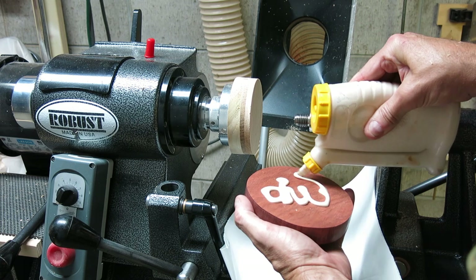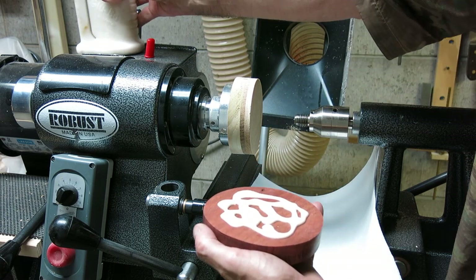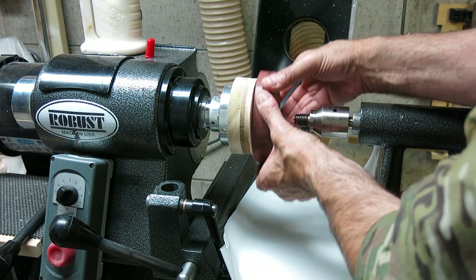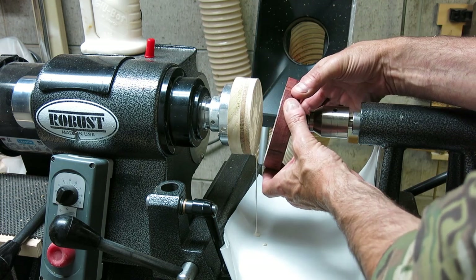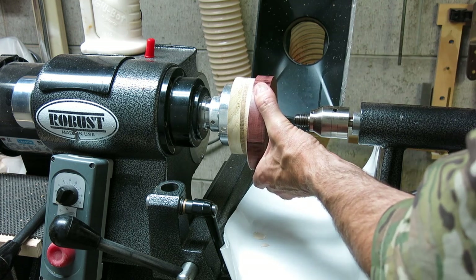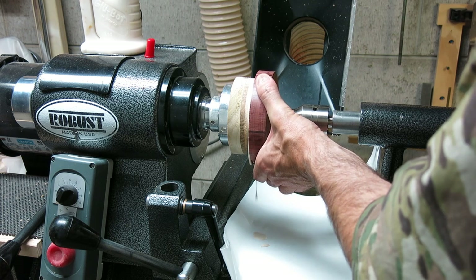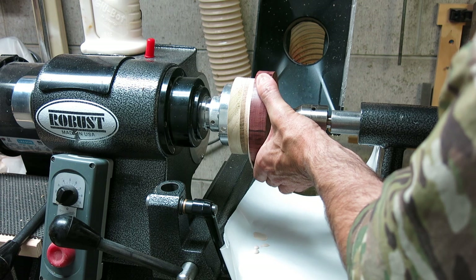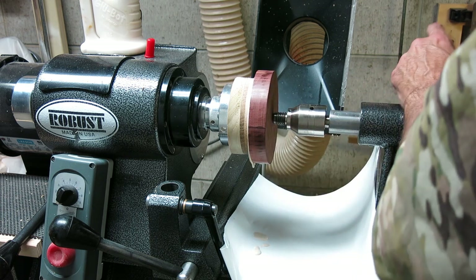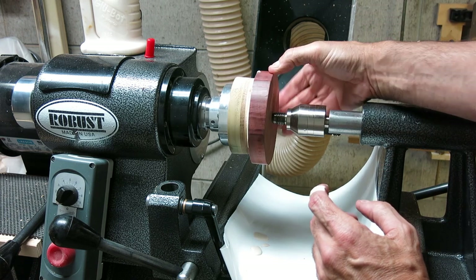I mentioned that I start with the foot as the primary piece for my segmented bowls, because it forms the foundation and all the other rings stack up to make the body of the bowl. Here I'm gluing one of those cut feet that I pre-processed on the bandsaw to a glue block which is mounted on a faceplate right on the lathe. My intention here is to get this thing glued on so I can do the processing I need to make it the foot of the bowl.